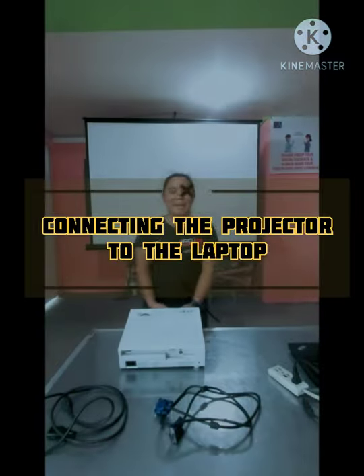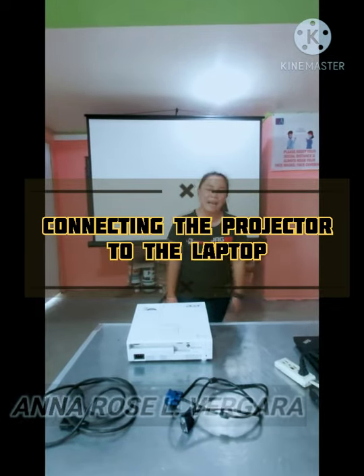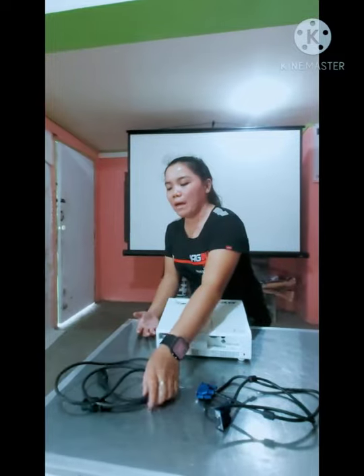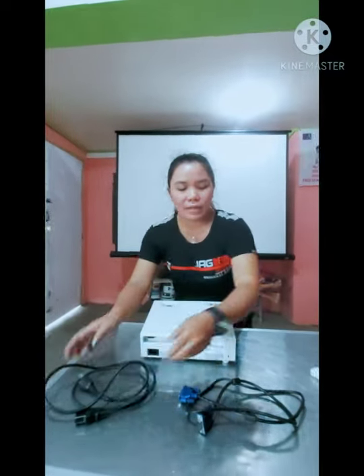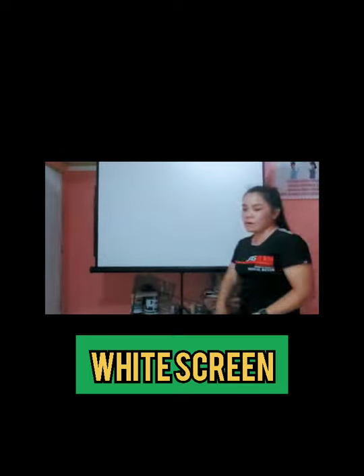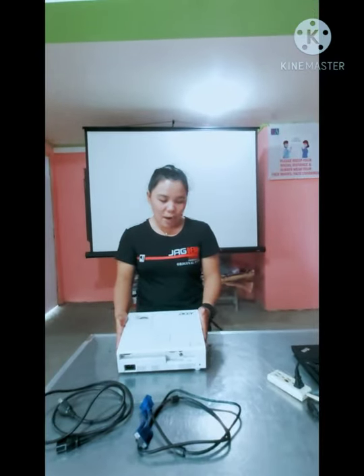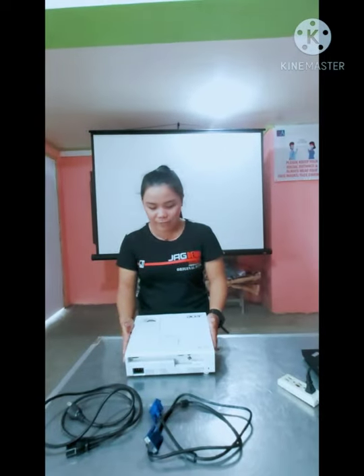Good morning everyone. My name is Anna Rose Hinko Vergara and I'm going to show you how to connect the laptop to the projector. These are the materials that we are going to use: the power cord, the VGA cord, the power source, the projector, the laptop, and the widescreen.